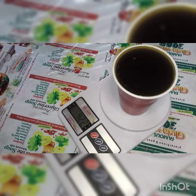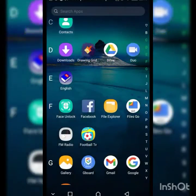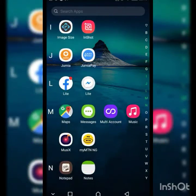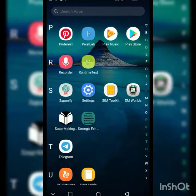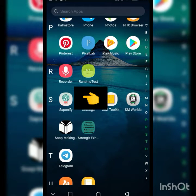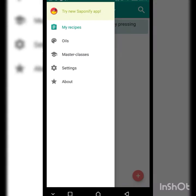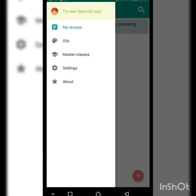I'm going to show you how to use these grams to find the exact measurements of caustic soda and water to use in making soap, with the help of an app called Saponify. I'm scrolling to locate the app — there it is, called Saponify. I'll click on it, then click the three lines at the top left to open the menu.